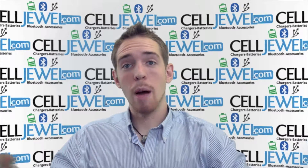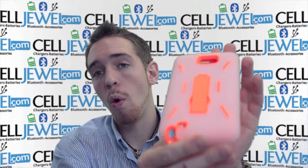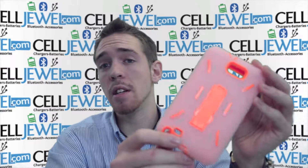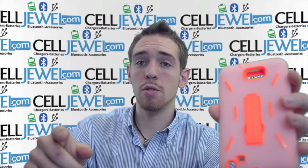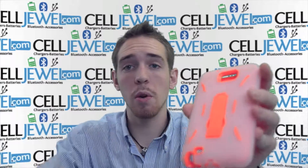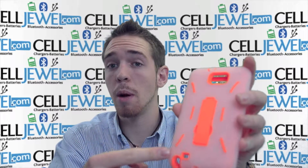Hello online shopper, my name is Andrew. I'm with CellJewel.com and today I'm here to tell you about this clear and orange hybrid case for the Samsung Galaxy Note LTE. This is a great little case right here. I'm going to tell you some key features about it so that if you're on the CellJewel channel you know more about it before you go and buy it. If you're on the YouTube page and want to purchase this, go to the link in the description below — it will take you to the website where you can buy it.